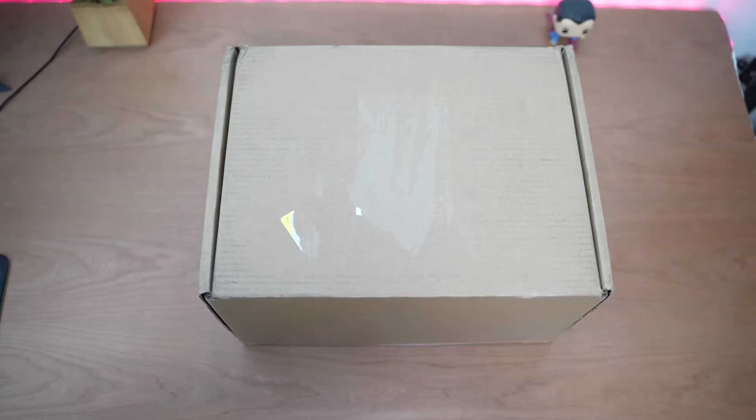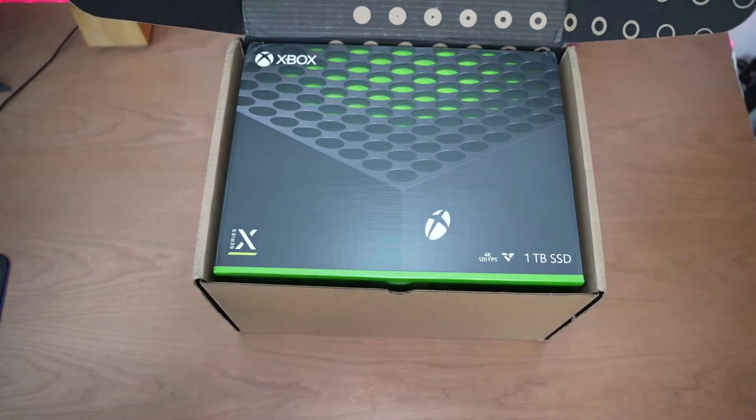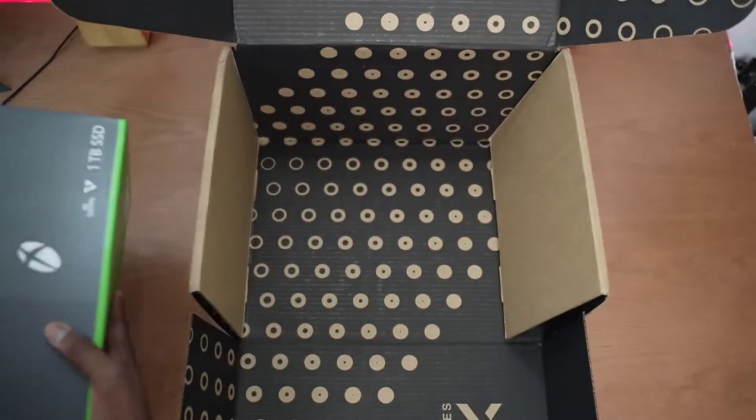Hey guys, Thunder E here. If the title didn't give it away, then the lights did — I've got the Xbox Series X in-house and I am excited! Let's not waste any time and just go ahead and unbox this bad boy. Let's open up this box to see how it looks inside. I like the special packaging for the shipment box. Hopefully if you buy it online from Microsoft you get that kind of packaging — it's really nice, and it shows the kind of detail they're going for with the Series X launch.